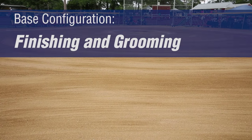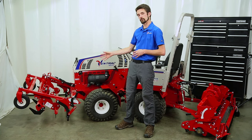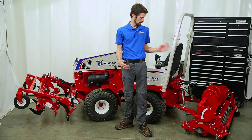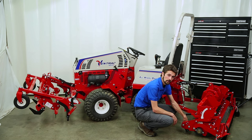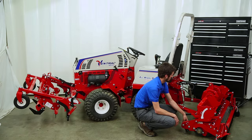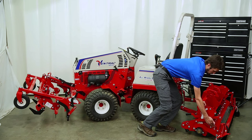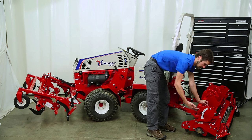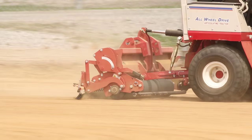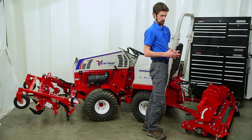The third base configuration is for finishing and grooming. The front is in the up position and the rear is in the float position. The leveling bar is disengaged from the ground, the roller is engaged, the spike bar is disengaged, and whatever grooming accessory you have on the tractor — in this case, the brush — is engaged. If you have the steel drag or the cocoa mat, those would be engaged instead.